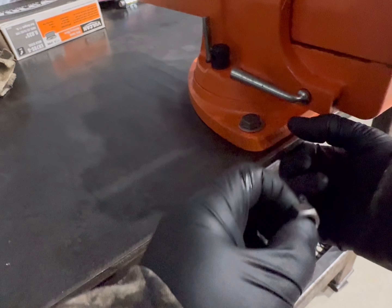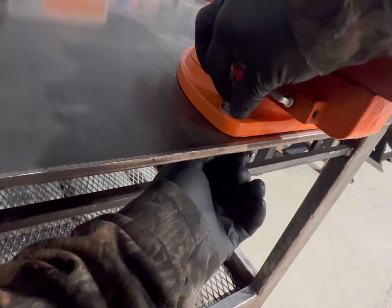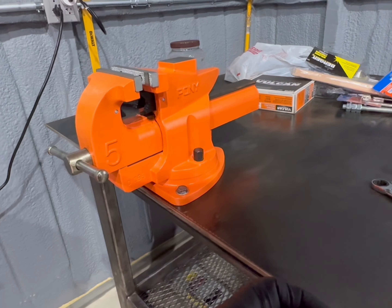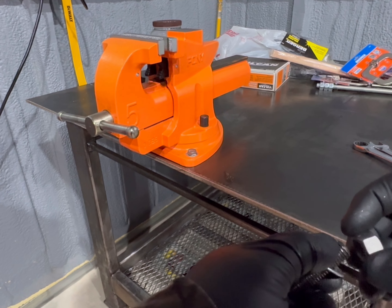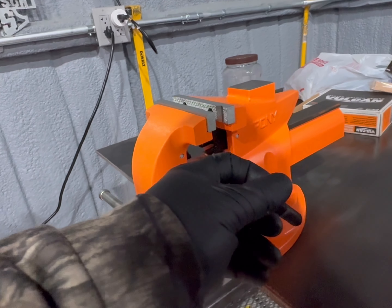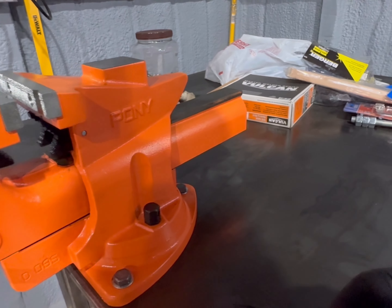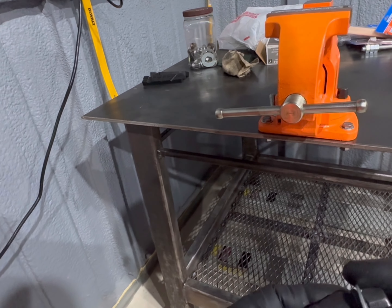I'm excited to finally have a vise. These things are a big deal, especially when you do a lot of work by yourself. Just excited to knock stuff out, man — get this place done. I've been working on it the last few years, hardcore trying to get it done. Glad y'all can join me in this journey.